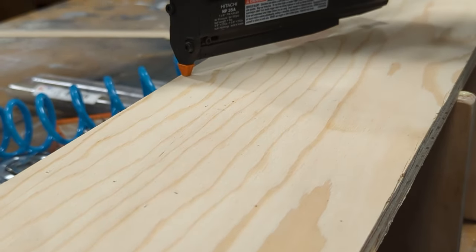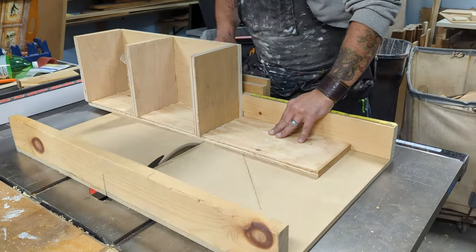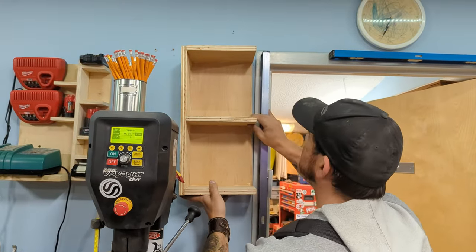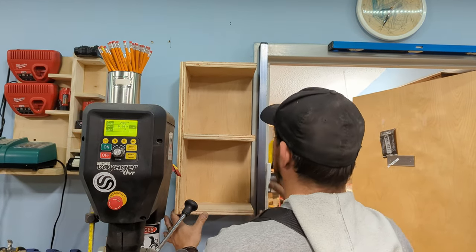Can't see the lines, can you, Russ? No. Looks good enough to me. Very nice. I think that's probably better. Yeah, don't you? I do. Looks great. Awesome.